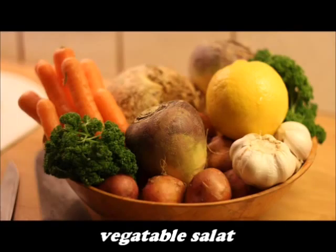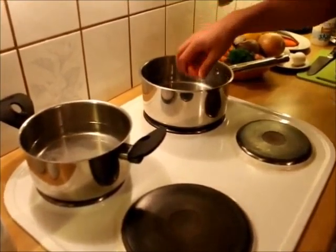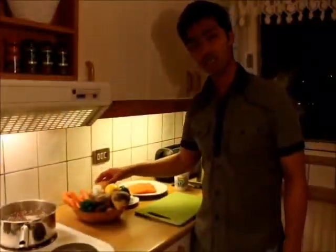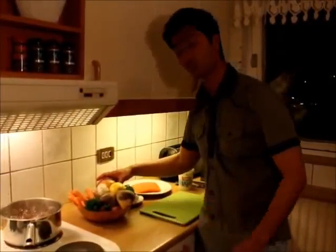So let's start to cook. I'm going to start to boil the potatoes. Next, I'm going to start to cut the root vegetables.